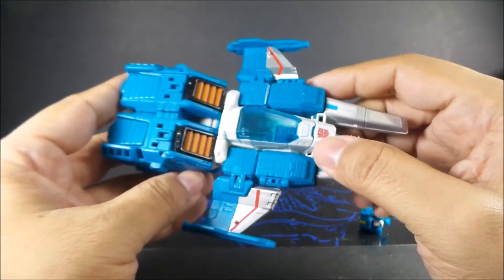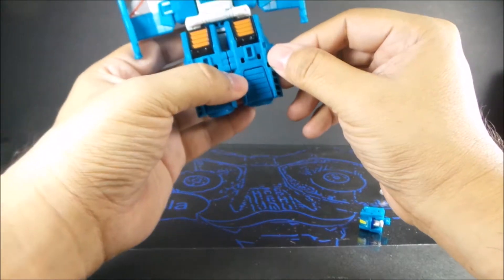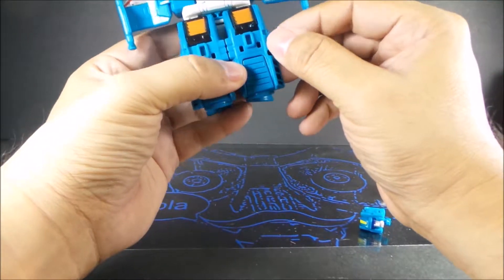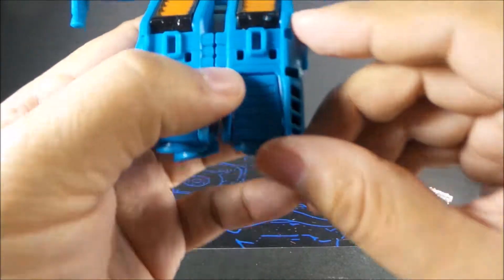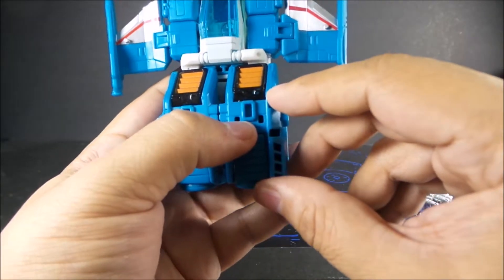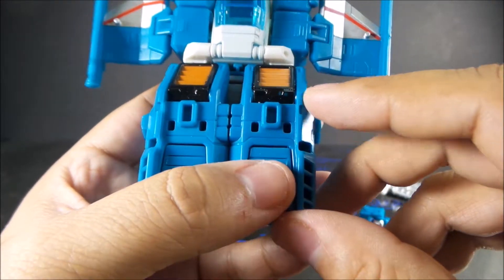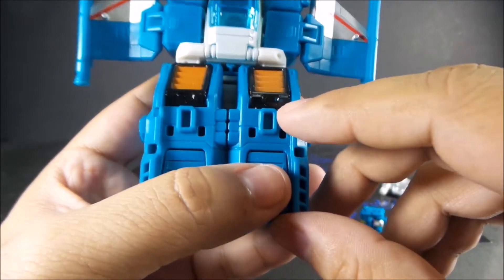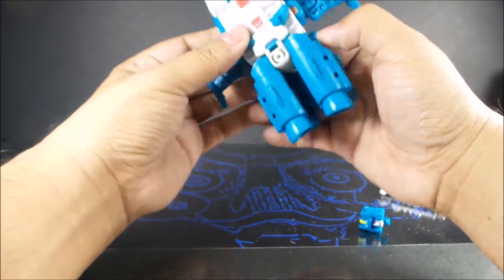On this one you gotta spin the head forward because that's the way it goes into robot mode. Alright, let's transform this. I have to say I really like how Hasbro handled the transformation on this guy. Some of the paint has already scraped off the leg — it's rubbing against the plastic of the upper leg. But the transformation is really cool.